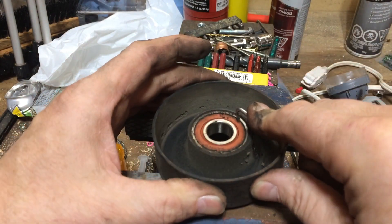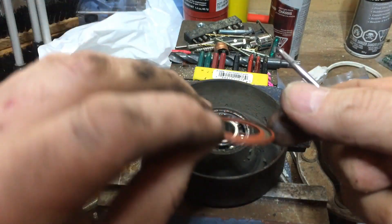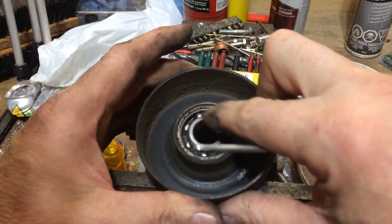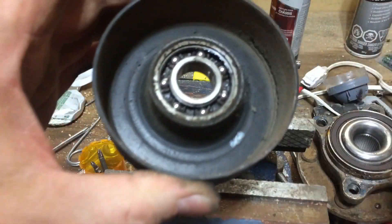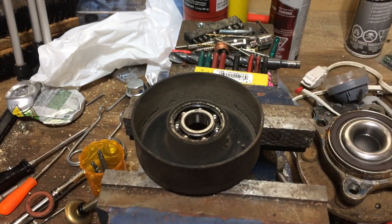You can just peel back the dust cap — there we go. You can see what's inside: bearings. Pretty dry.